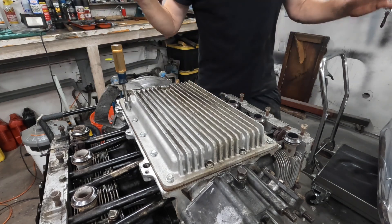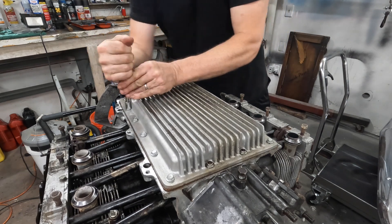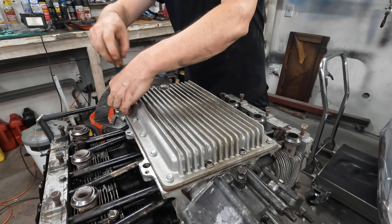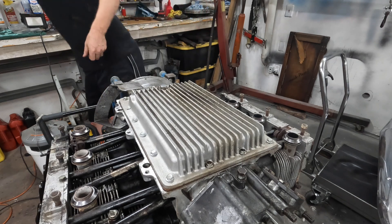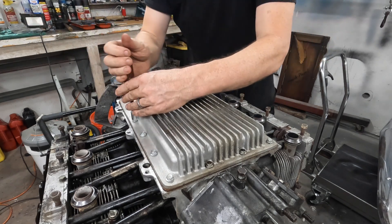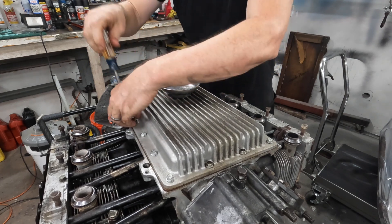While we're waiting for those manifolds to dry, let's go ahead and see if we can't get this oil pan sealed up. And then we'd be fully done with the bottom, which would be awesome. So let's see if we can do that. Let's go.